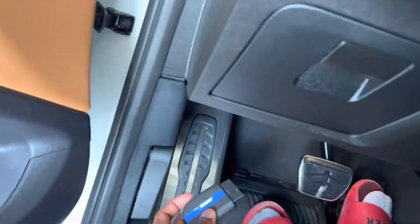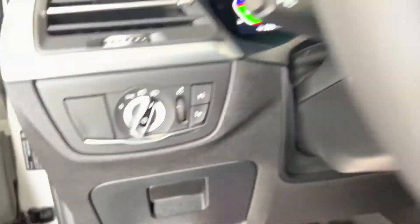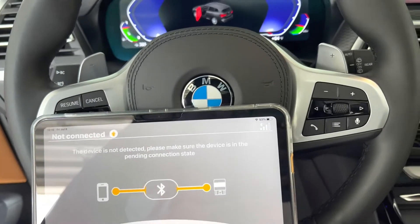You're going to connect this to your OBD port, right under here on the driver's side of your vehicle. Just go ahead and push it in, and once you load the mobile app it should start searching for the device.